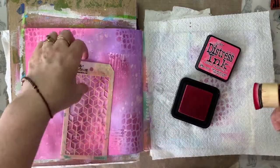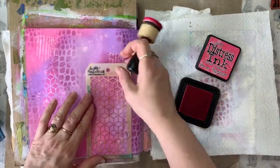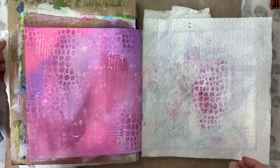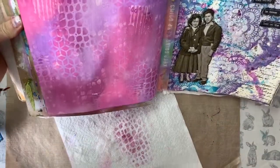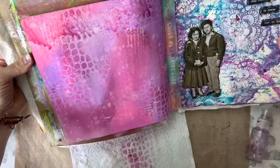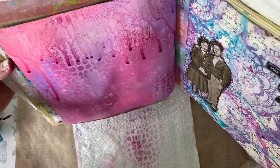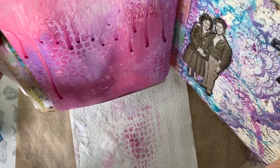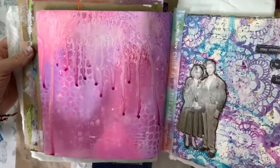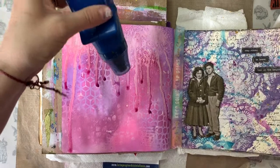Now I've swapped to a different Tim Holtz layering stencil and I'm just applying a second colour to my page in a few different areas. At this point when I looked at my page, I just felt it was darker than I'd wanted, so I decided I needed to remove some of the ink. The way I decided to do it was by taking my spritz bottle and spritzing some water along the top of my page and just allowing that to run down. Dissolving some of the ink with the water means the top of the page is a bit lighter now, and I was happy with that, so I just dried that off with my heat tool.